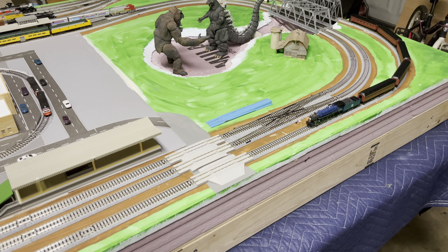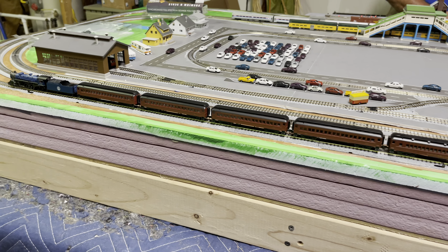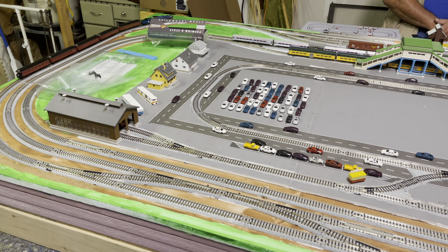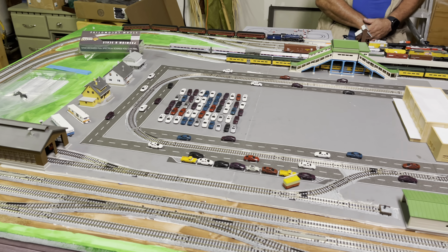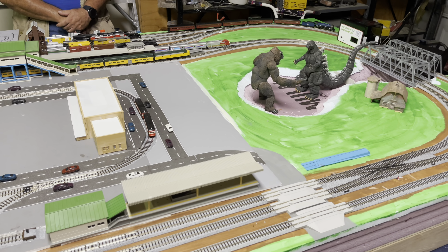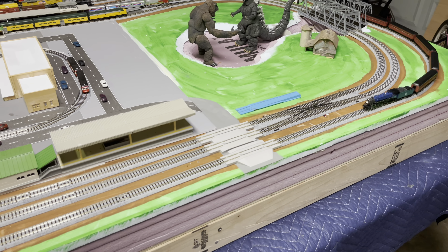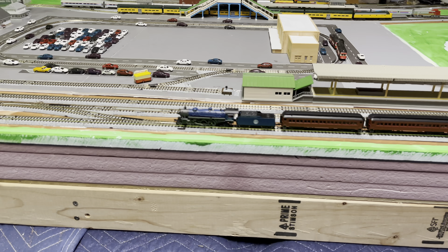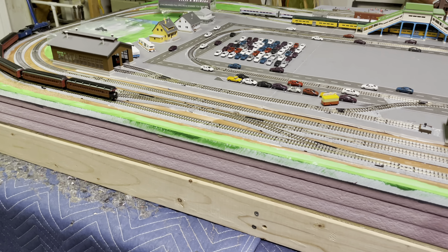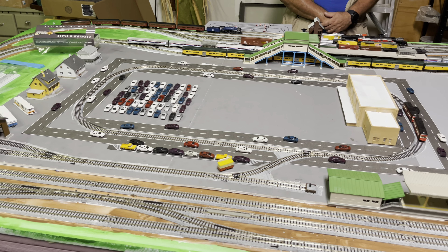I'll put a link in the comments for Broadway Limited so you can see what other trains they make. They make a bunch of old and modern locomotives in N scale and HO scale. I will put a link in for Dibble's Hobbies — I strongly recommend them. They will custom order for us and do a lot of work for us. They were helping us today with reprogramming one of our locomotives that we weren't quite satisfied with how the sound was. They're real good at support and ordering, and they put in some advance reservations for me, like for the new tenders for my Union Pacific Big Boy.